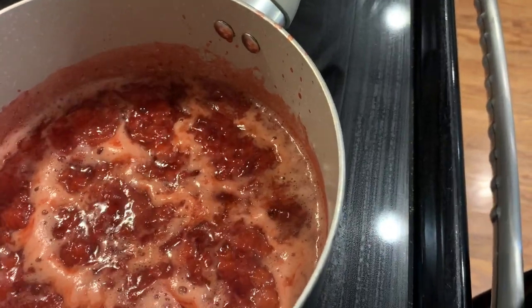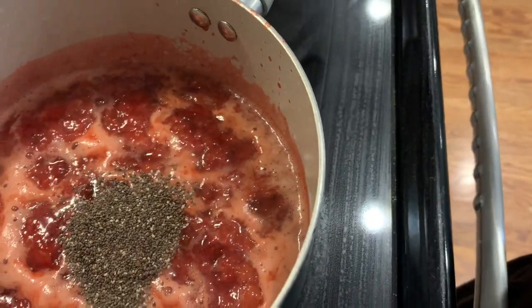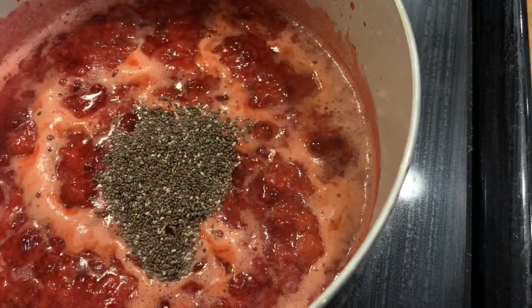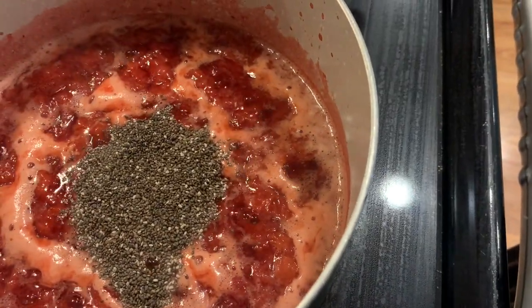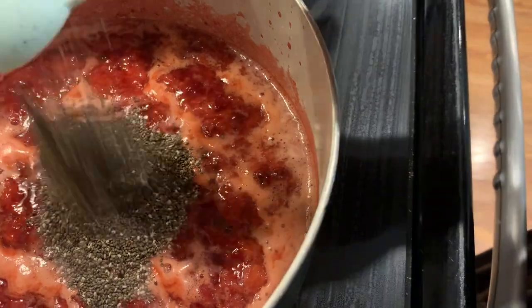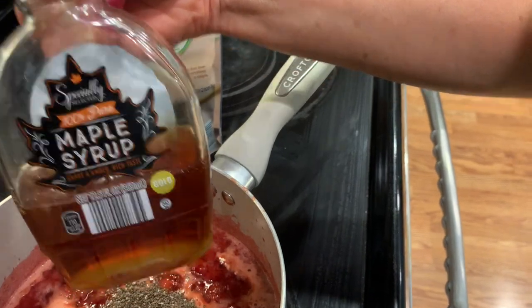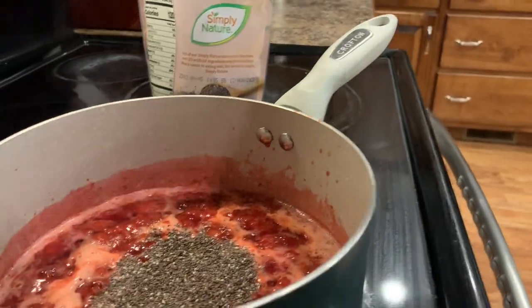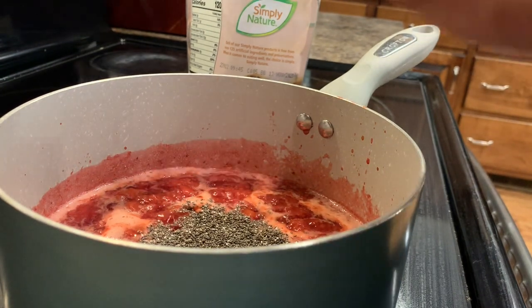After it's started boiling, add four tablespoons of chia seeds. Chia seeds are going to be the thickener in this. Chia seeds are a superfood — they're high in fiber, calcium, and antioxidants, and they're also known to lower blood pressure and improve blood sugar. That's why we want to use these superfood chia seeds in our jam.